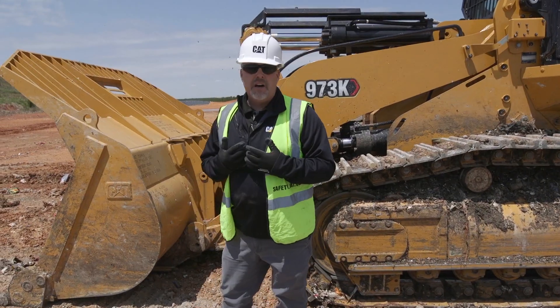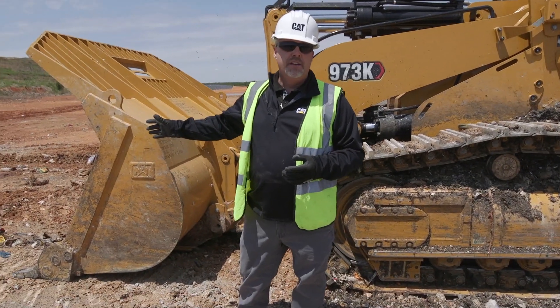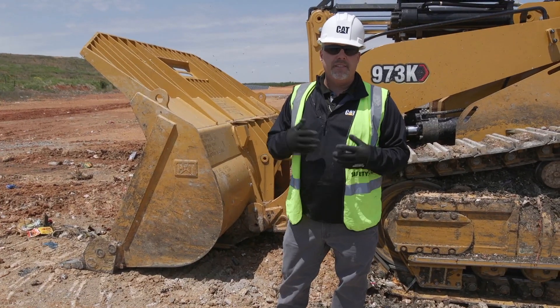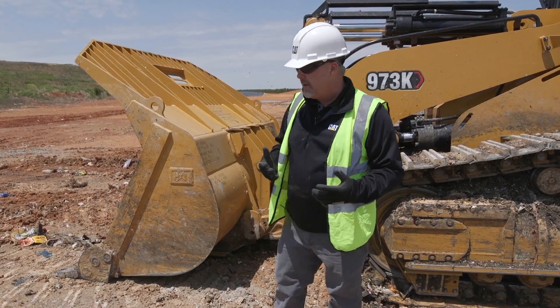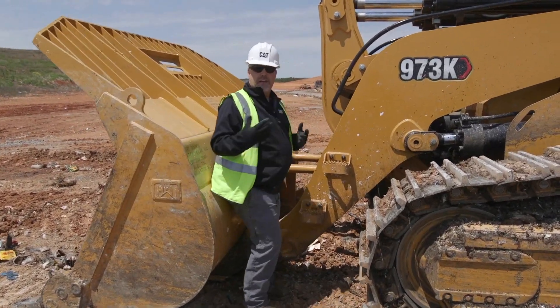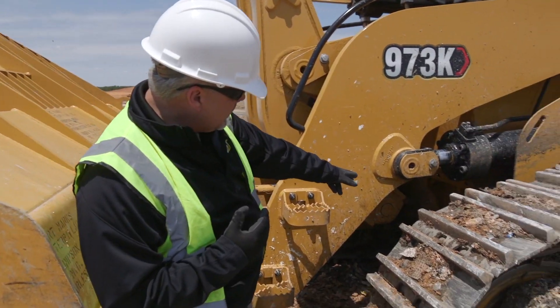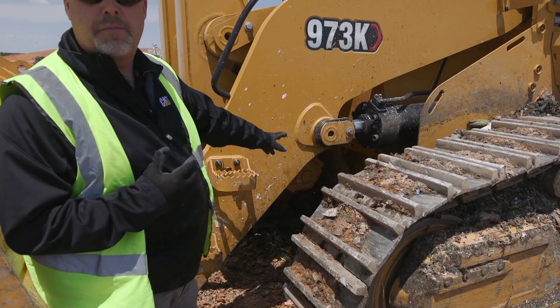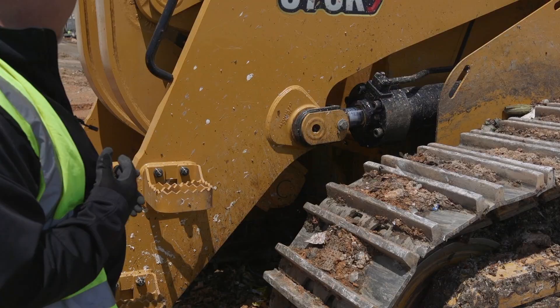I'm left-handed, so I always like to start on the left front of a machine, and no matter what the machine is, that's where I start. On this particular machine, I'm going to step in here. Some of the things I'm going to look at from an operator on that pre-shift: I want to be able to look in and see any of my pins and my pin keepers, and see those bolts and make sure everything is in place and not loose.